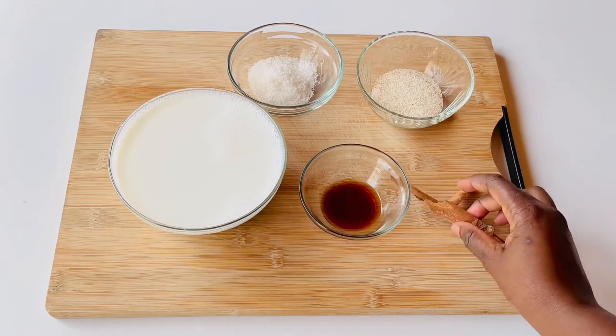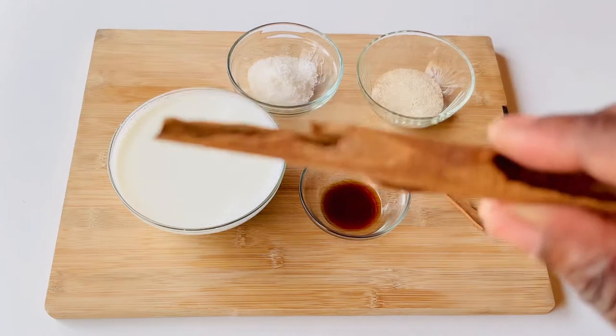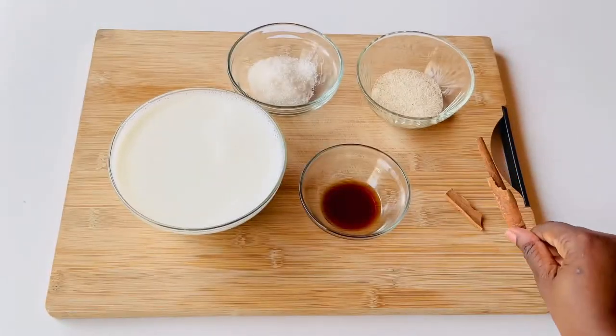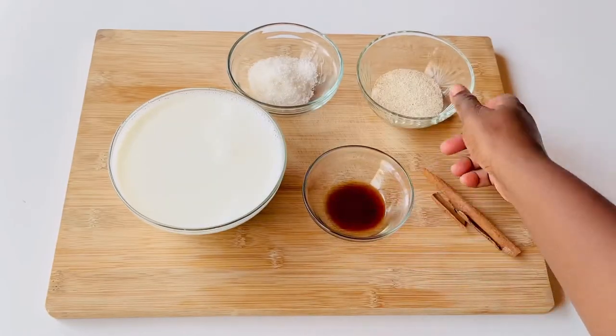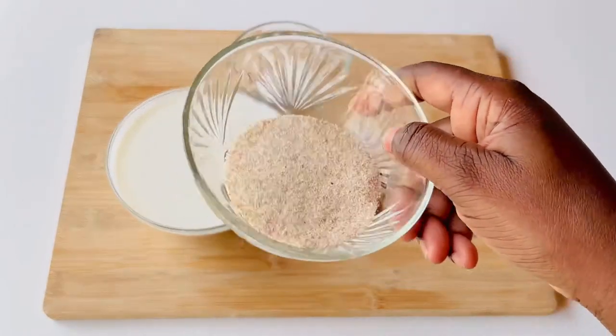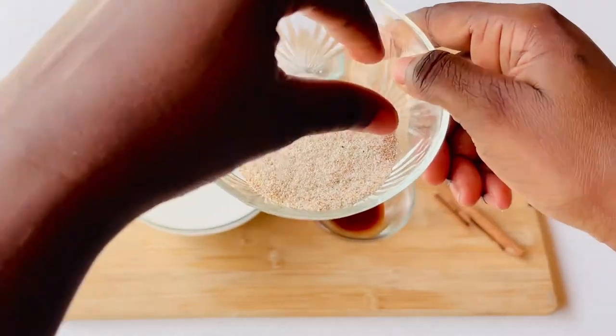Hello everyone, I'm back with another video. Today we're going to be making a semolina pudding and we're going to be needing some cinnamon, some vanilla essence, some semolina of course, some sugar and some milk.